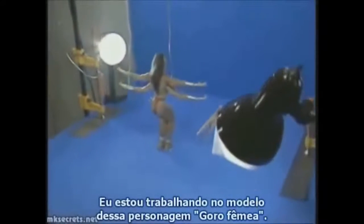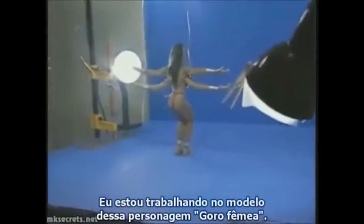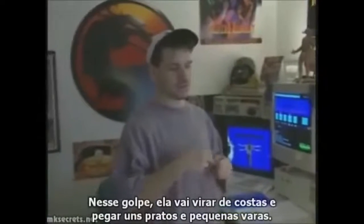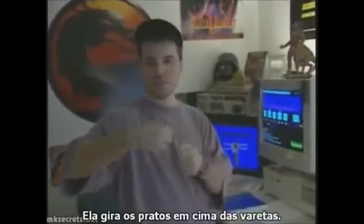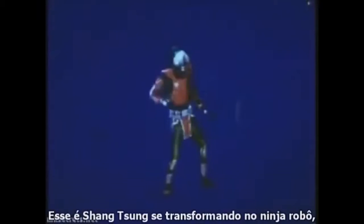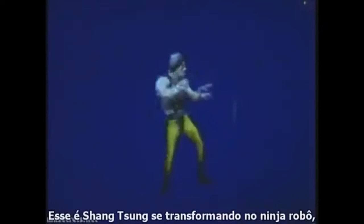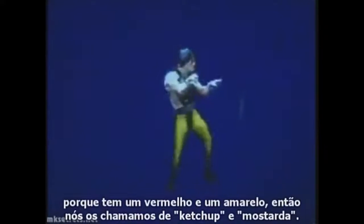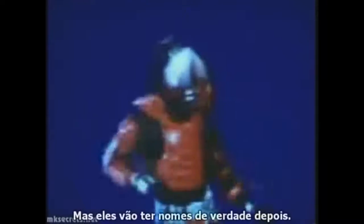I'm working on a friendship move for our Shigoro character — that's her tentative name, she doesn't have a real name now. Her move is she's going to turn around, pull out sort of plates and little sticks, spin the plates and sticks and balance them on her hand, and she does this with her back towards you. Shiva wins friendship. This is Shang Tsung morphing into the robot ninja — we call him Ketchup right now, because there's a red guy and a yellow guy, so we call them Ketchup and Mustard. They will have real names later on.